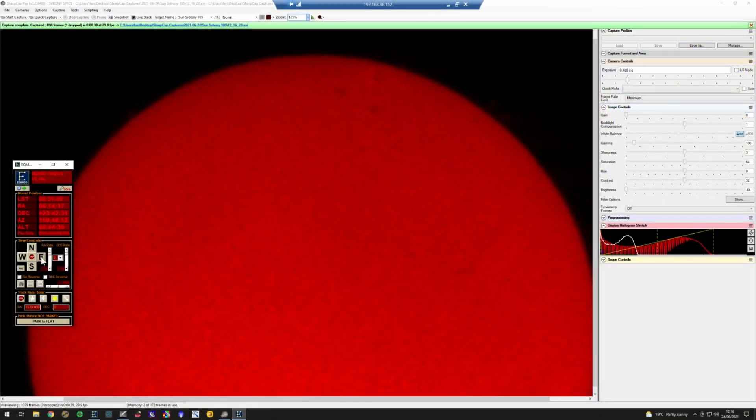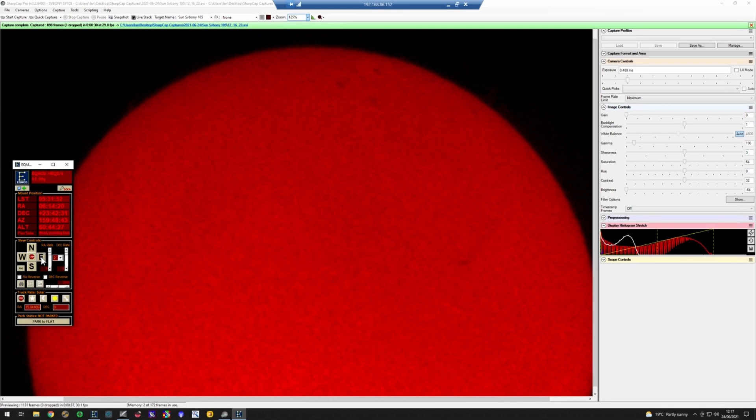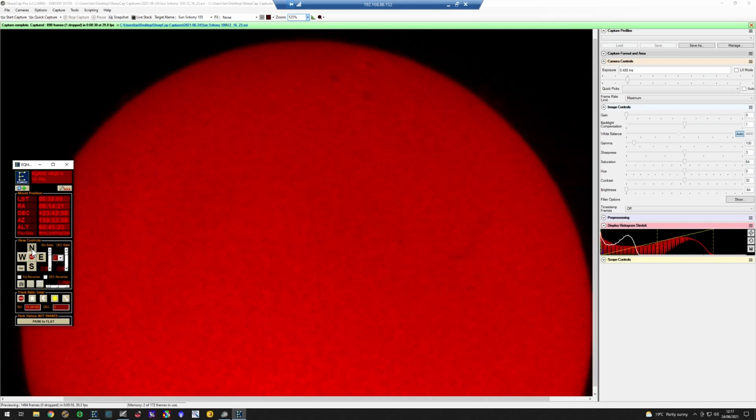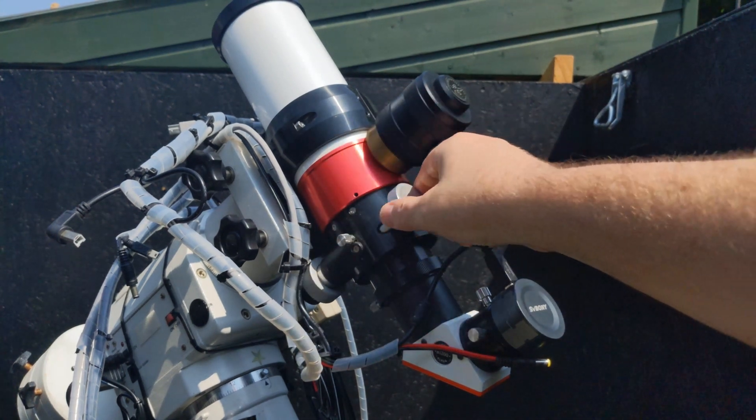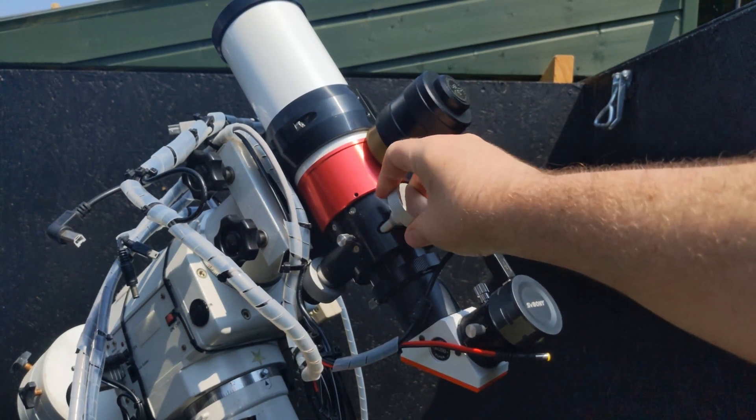I'm using SharpCap, which you can download for free. Select the SV105 from the camera menu and the image will appear in the main area of the window. It will probably be completely black, but don't worry — make sure 'Auto' is ticked under the camera controls on the right, and then aim your telescope at your target.